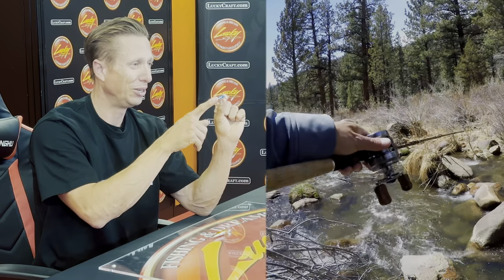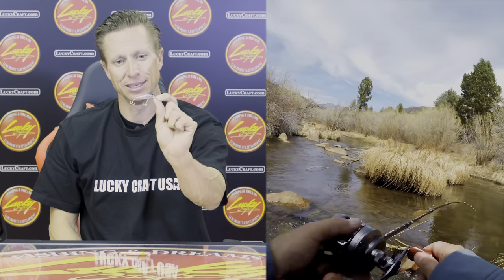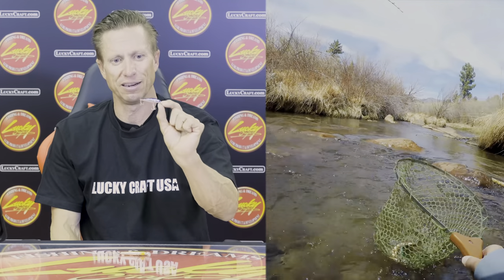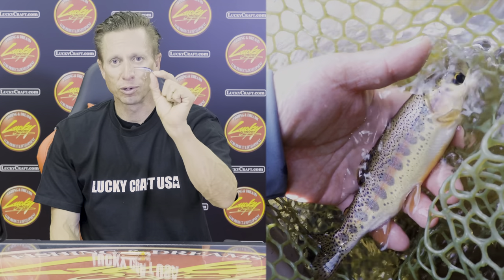This is perfect for trout, especially when you get into those shallower rivers. This is not going to be a bait that gets really deep — it's going to be in that shallow water. This is the Pointer 48. It's for shallower water and it's a good size for trout. You're not fishing for a two-plus-pound largemouth bass. This is a little tiny bait for trout. Like I said, shallower water, maybe shallower rivers, not big wide rivers — a narrower, shallower river.